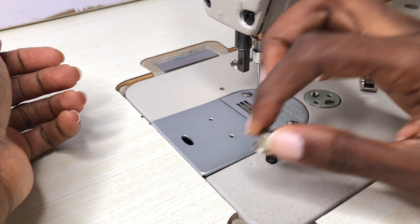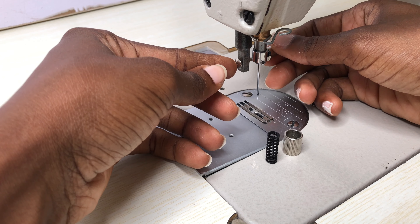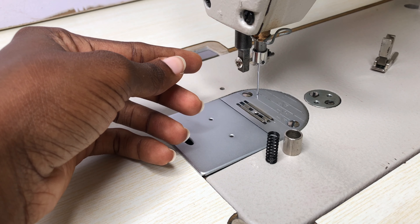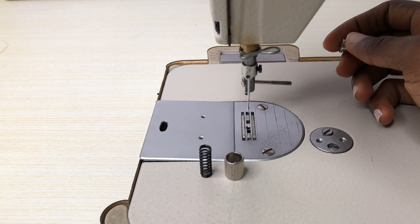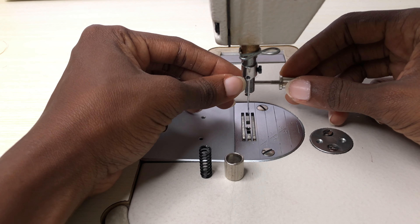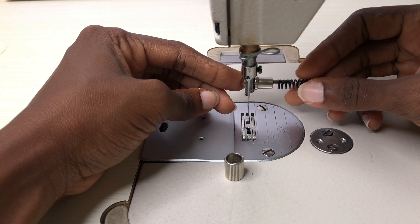Fix the screw portion of the quick change screw through the screw hole from the left. And then fix the first piece in, followed by the spring.